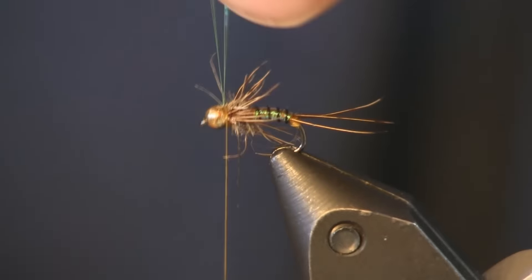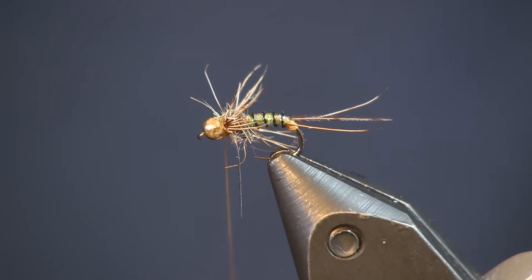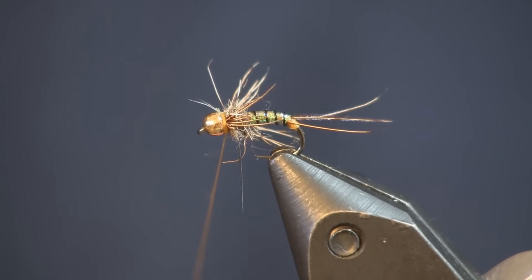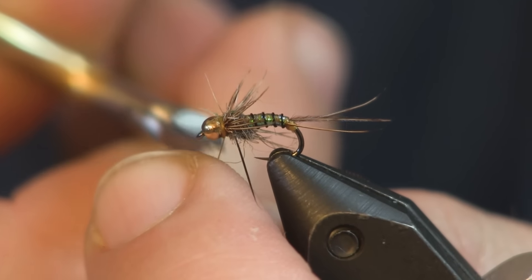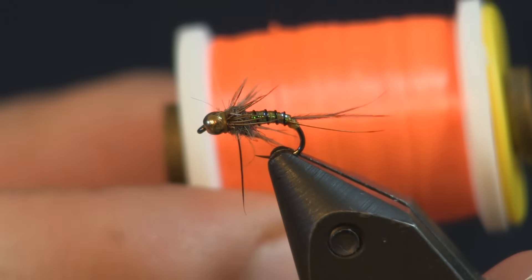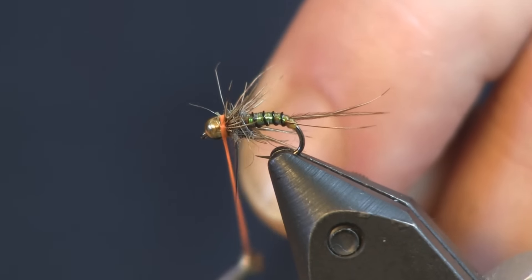Then I'm just going to tie my flashabou over the top — just give it a nice little flash back there. Now the last thing — and you do not have to do this part — I'm going to put a quick whip finish on this. If you want to stop here, stop here and whip finish it off to make a nice little collar. But you can also do what I'm going to do and add a little hot collar.